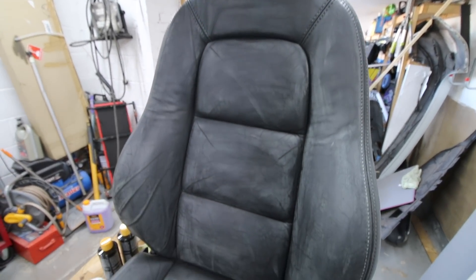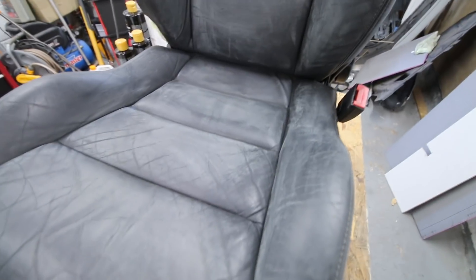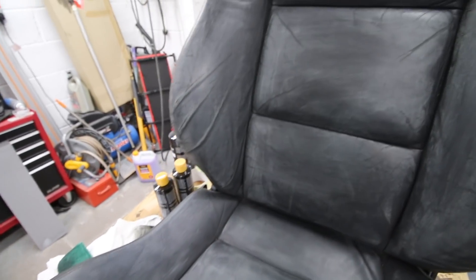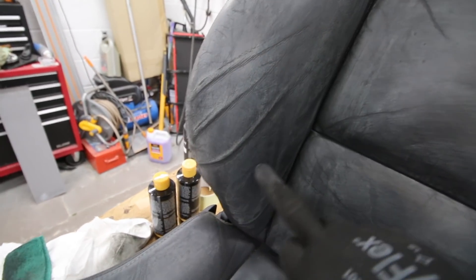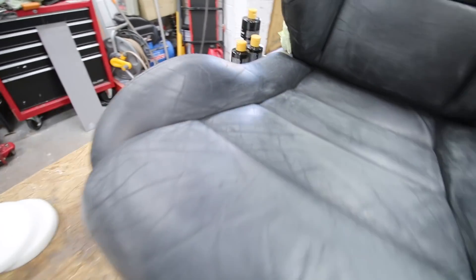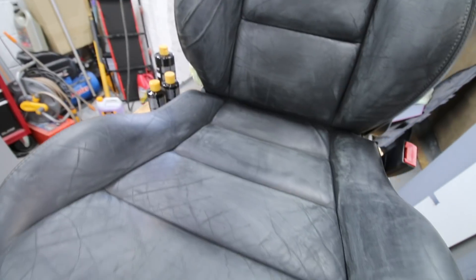We've given it a rub down - we actually used 1500 grit in the end because I didn't have the 1200. As you can see it's taken quite a bit of the original black paint away. We've got into a lot of the grooves; there are still some fine grooves but the paint will give it a good coat. We managed to work into the bolster area which received the most abuse, and also the front. Now we need to give it a wipe down with the alcohol from the kit, then we're ready to start applying paint inside those grooves.